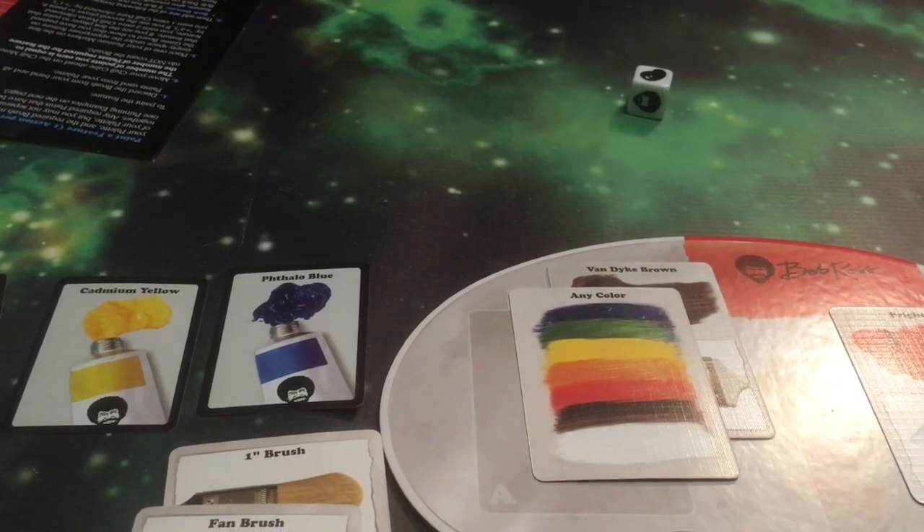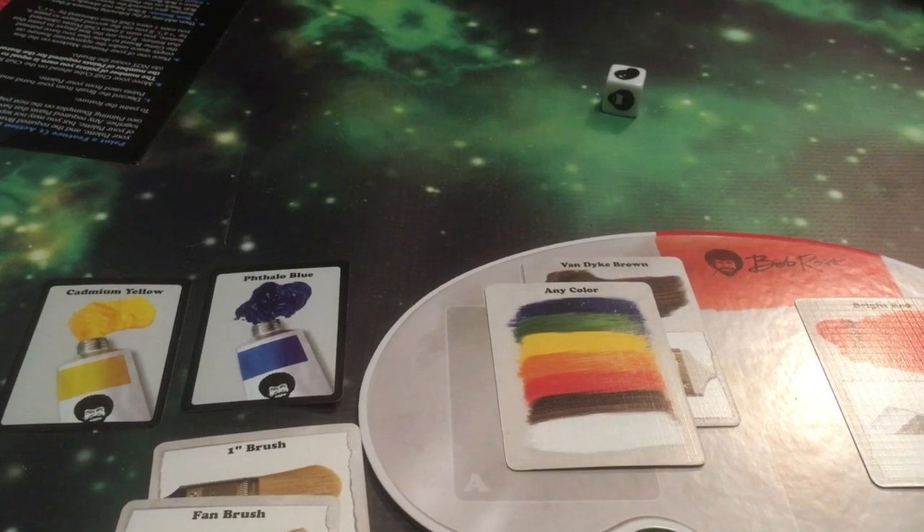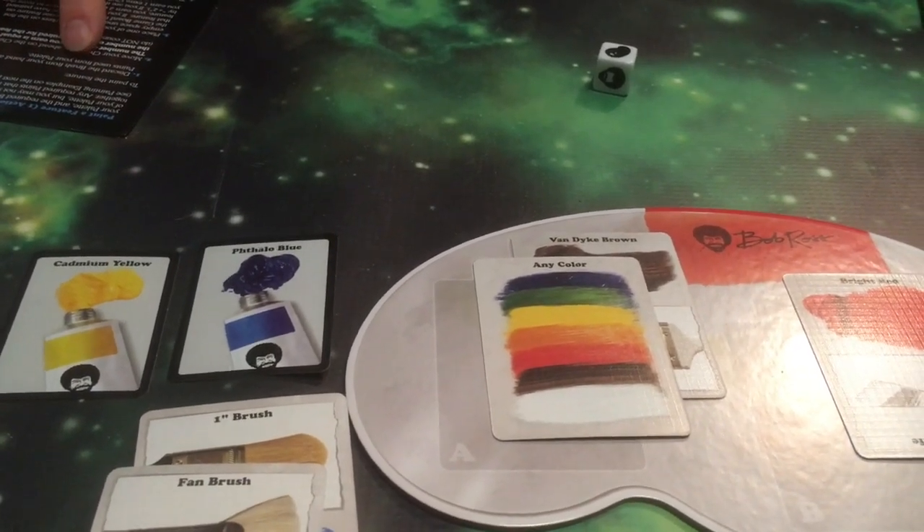That means I will discard this fan brush and I'm going to paint with the brown and the red — the happy little trees. From what I understand from the rules, when you paint your feature, you discard the brush from your hand and all paints used from your palette — which isn't how we've been playing. We're going to go by the rules because it's in the rules, and the scrub-your-palette action will be used as an action if you're stuck with those paints when the painting switches.